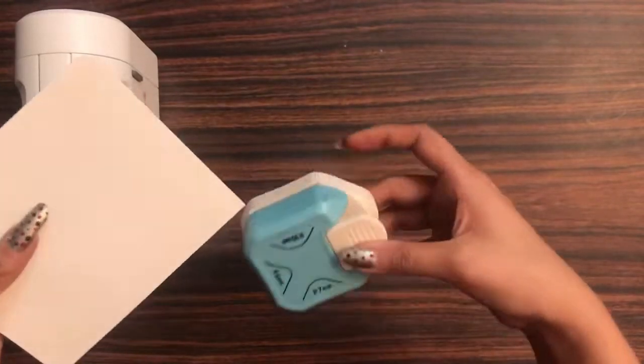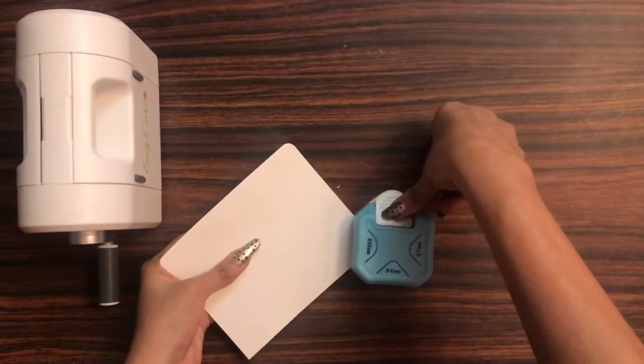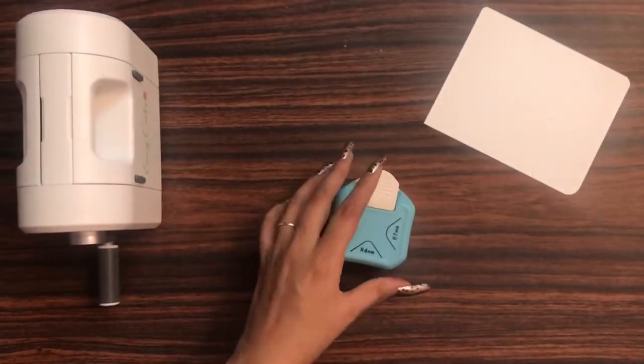This is the 7mm size. Now we shall do the 10mm, so similarly I'll just punch it out like this. Here you can see how easy and quick it is to work with this corner rounder.